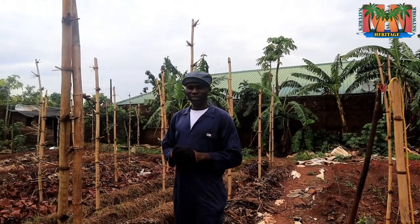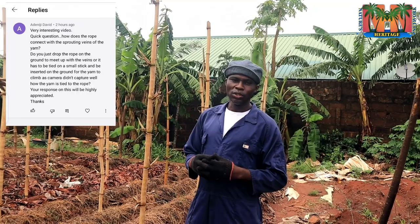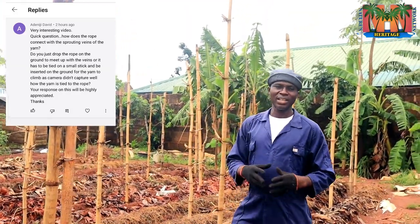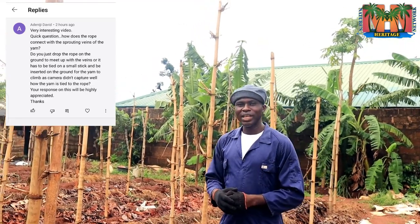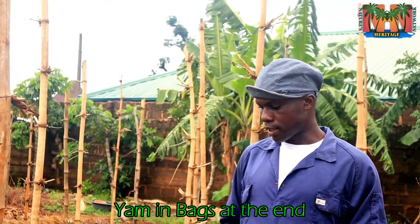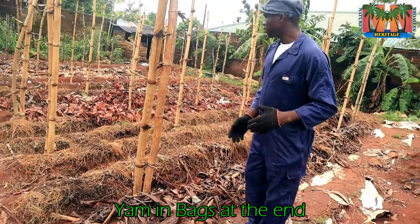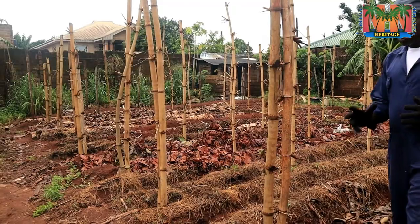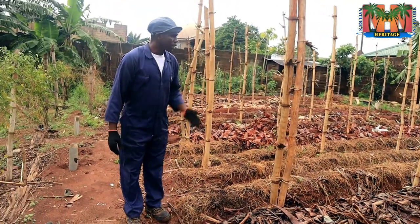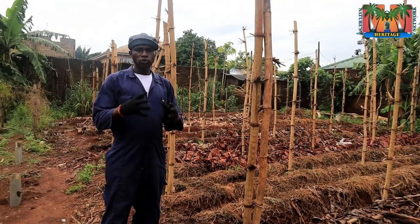Hello everyone, welcome to Nature's Heritage Network. Someone commented and requested that we teach how to make a trellis system of staking from the start, so we decided to oblige one of our subscribers. Thank you for subscribing, and we want others to keep subscribing to our channel. Today we are going to look at how the trellis system is made right from the start. These are rows or ridges of yams already planted — we have up to about 15 rows. We've done videos on the advantages of the trellis system before, so do watch that video — the link is right up in this video.